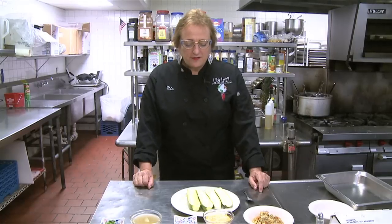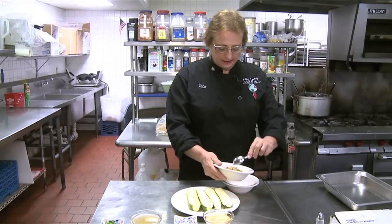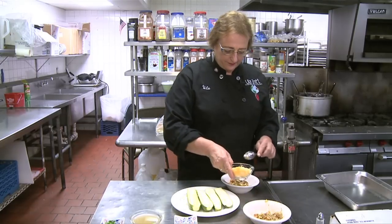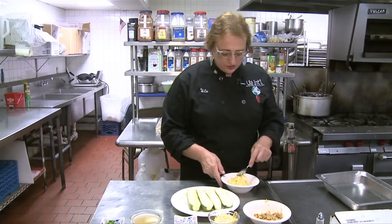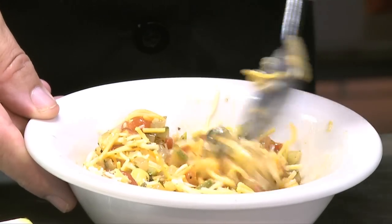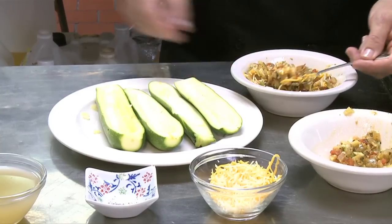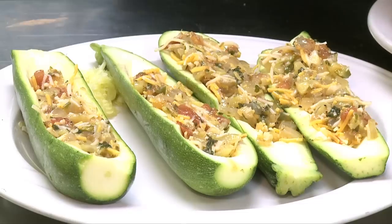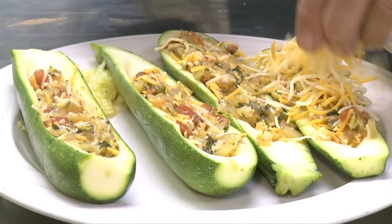Now I'm going to stuff the zucchini. I take about half of the stuffing I made and half of the cheese and combine those. Now the ingredients are combined with the cheese and I'm ready to stuff them into the zucchini. I then sprinkle the remaining cheese on top, because we are going to make cheese boats.